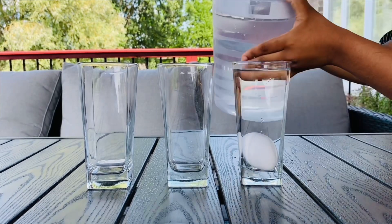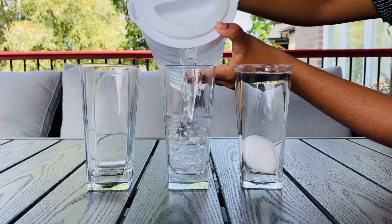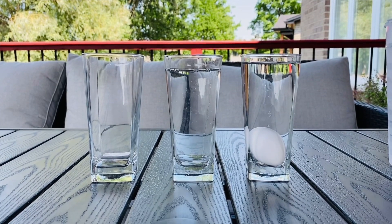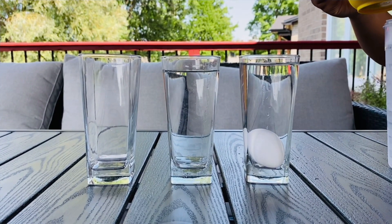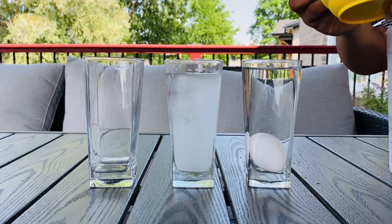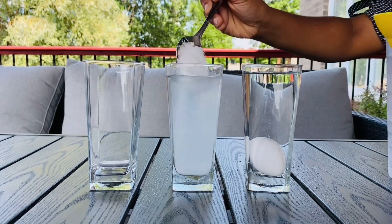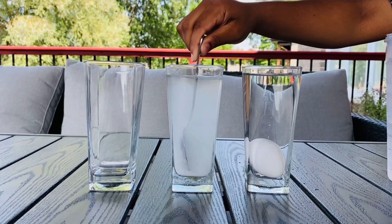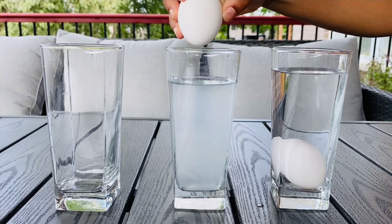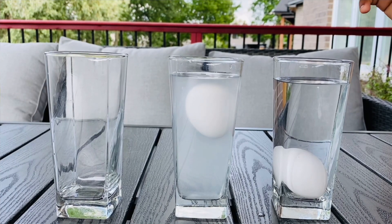For the next cup, we're going to do the same thing — add in one cup of plain water — and then add about two to three spoons of salt. Mix it up. Then add one egg into the salt water. For this one, the egg is going to come to the top and float, while in the plain water cup the egg stays at the bottom.